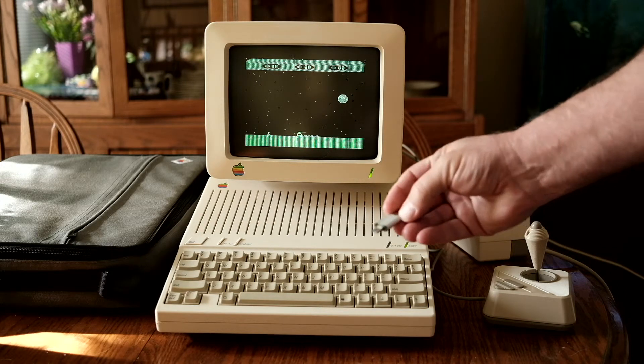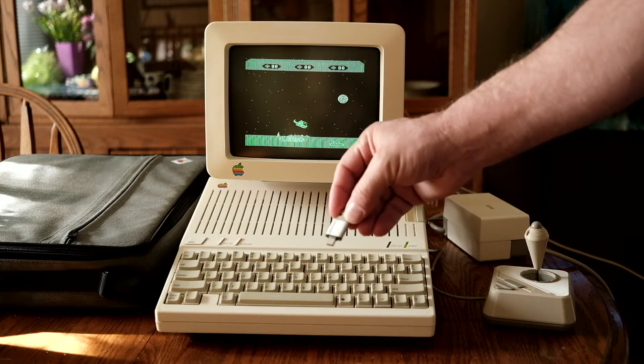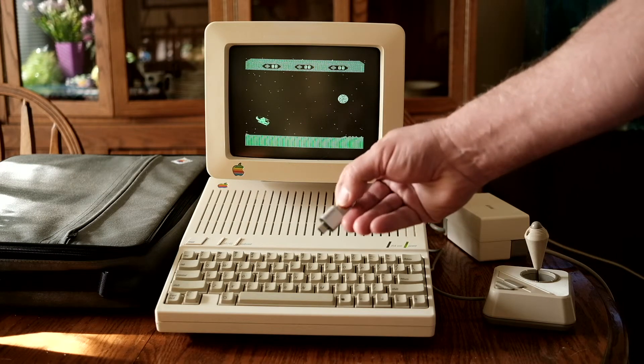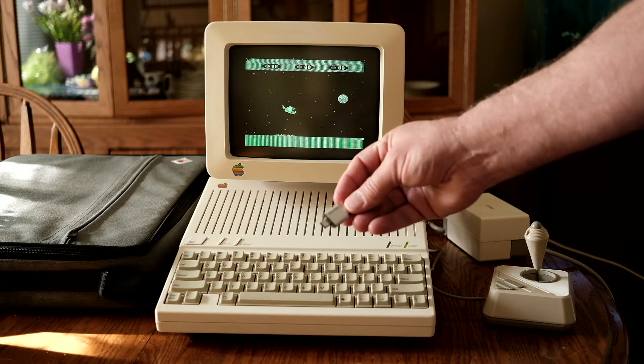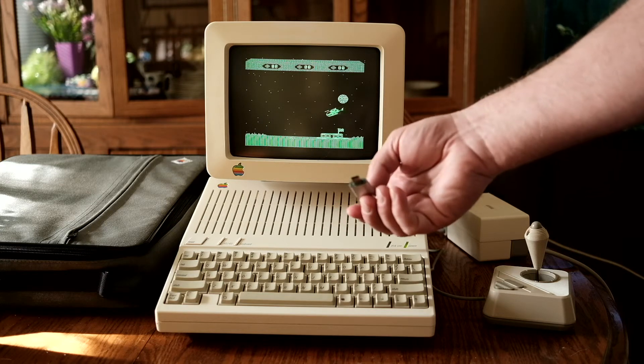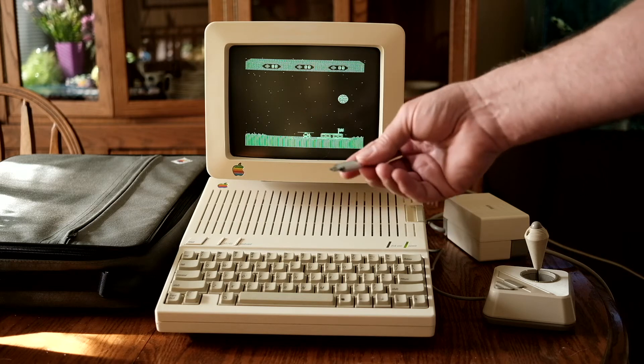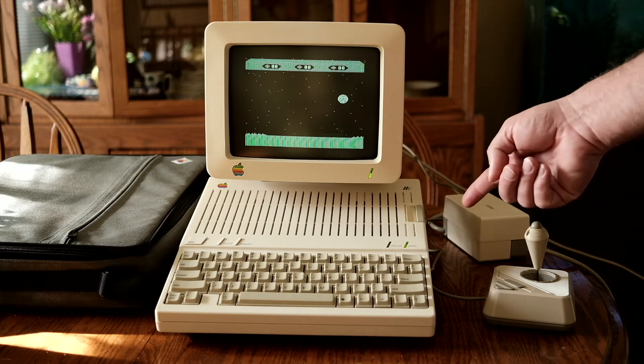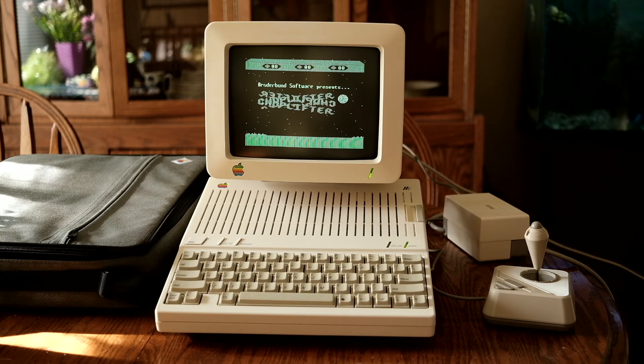Take a look at that storage device and compare it to this thing. This is a SanDisk USB-C slash USB-A 64 gigabyte storage device. This Apple IIc has 128 kilobytes of RAM, and those discs are 143 kilobytes per side — just to give you a little perspective.